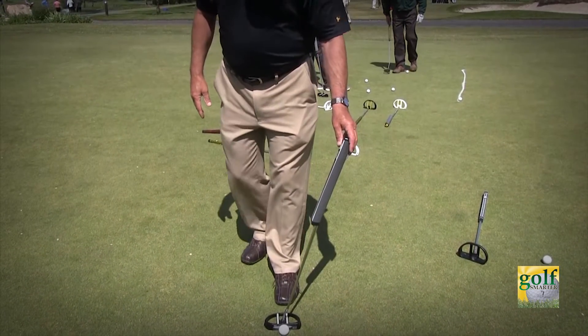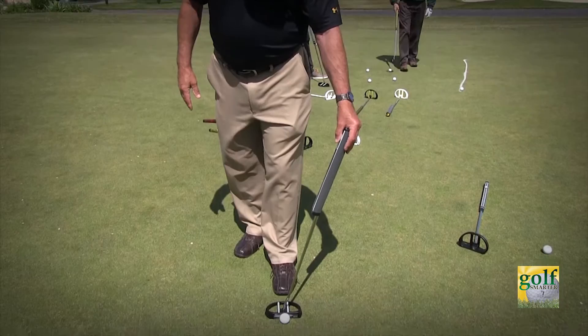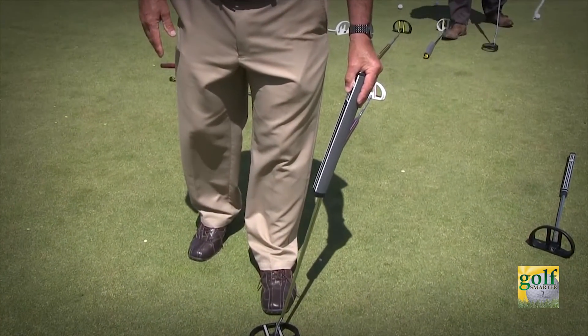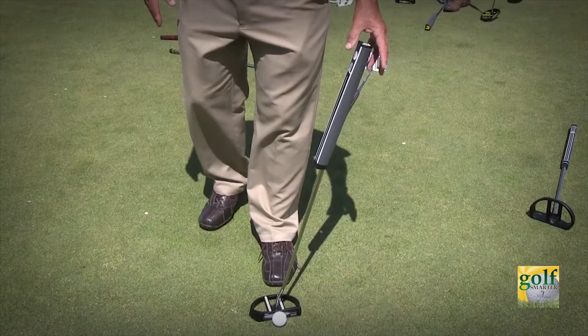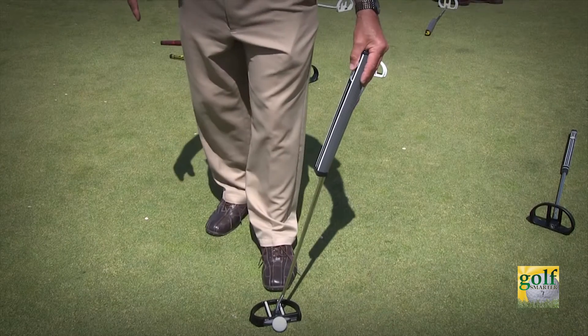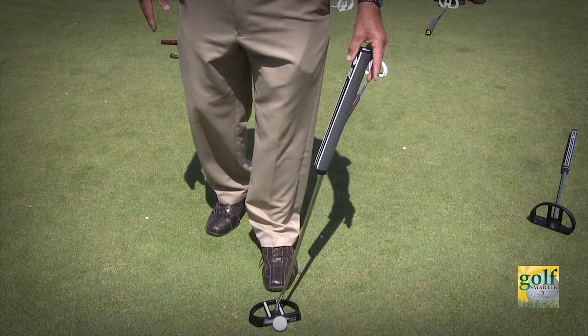From that, what you do is put your foot behind the putter, use your foot as a reference for that zero break line. Then move the putter face to what you think the actual break is. It gives you a great reference between zero and break, and it teaches you to read more break into the putt than most people do.